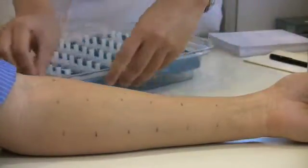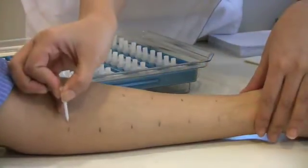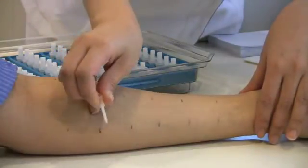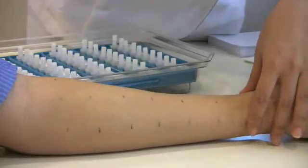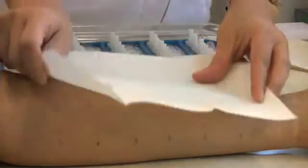In this case, we will be performing the 18-allergen environmental panel. The picks are used to make small scratches in each position to allow the extracts to penetrate into the surface of the skin. The extracts are then blotted away.